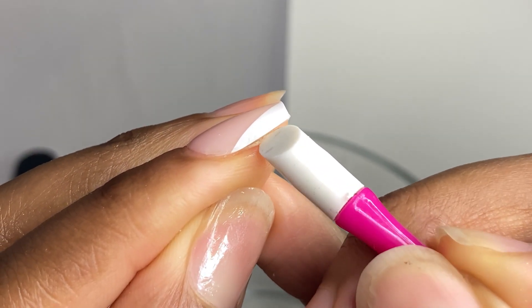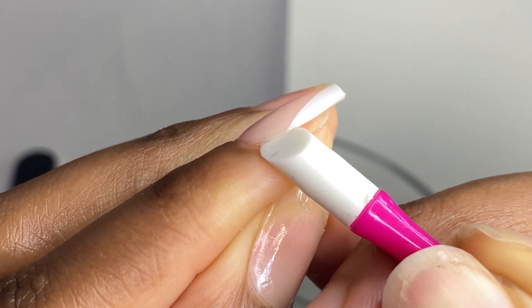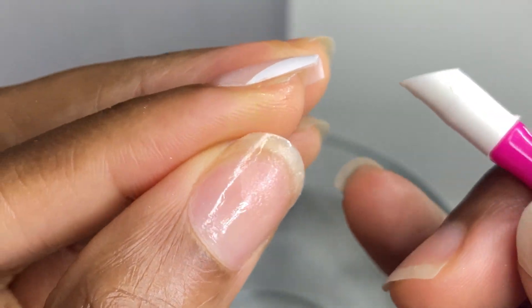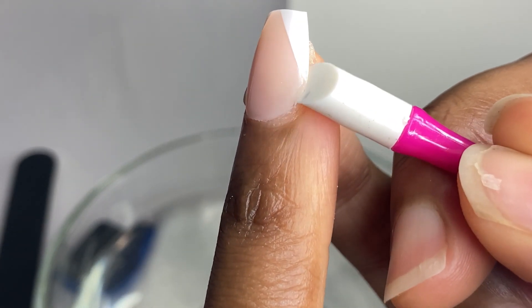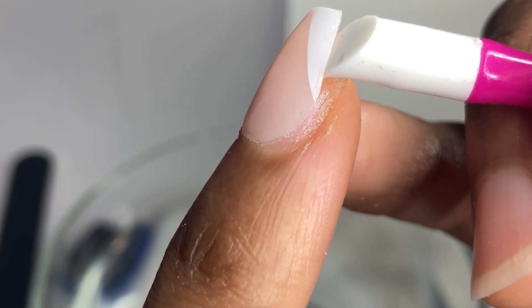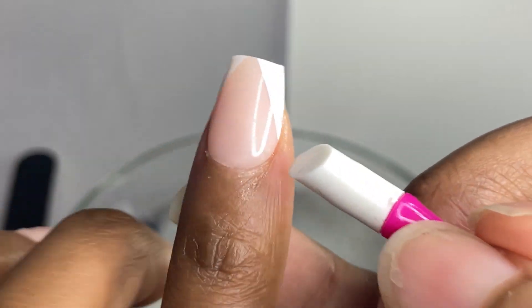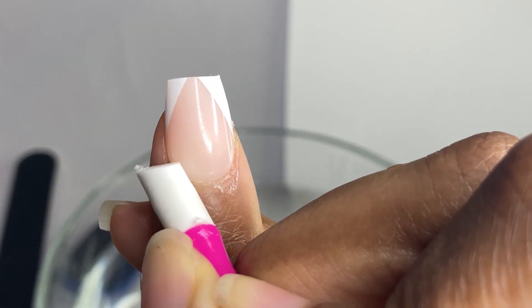I'm snugging the tool underneath the press-on and going in a circular motion from one side to the other. You can see how I'm moving it — going across — and once it starts to lift I keep working and turning my fingers so I can see where the glue is. The glue was around the perimeter and edges, so I'm rubbing that glue off. I don't want to shove this tool. You can see how the glue looks shiny in that area — that's what you want to look for. I'm going around the perimeter again — not digging into my skin, not digging into the natural nail.